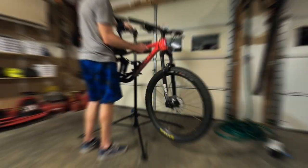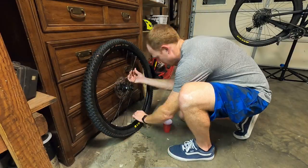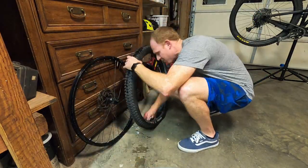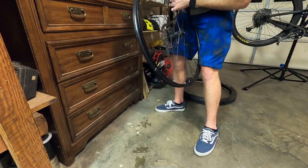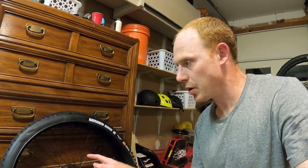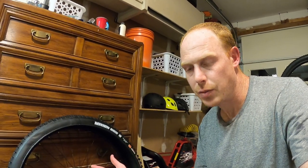Let's cue the time-lapse while I swap it over. It's a pretty easy procedure: take the wheel off the bike, let the air out, then work the bead free. I'm using a syringe to siphon out the sealant so I can reuse as much as possible. After that I'll briefly clean out the tire and, more importantly, clean out the wheel. One cool tip I heard on BKXC's channel for making sure the tire is rotating the right direction —